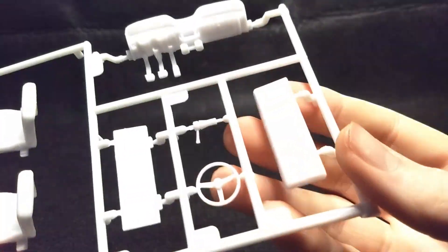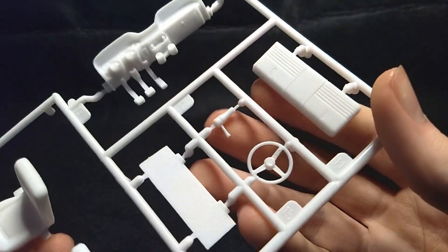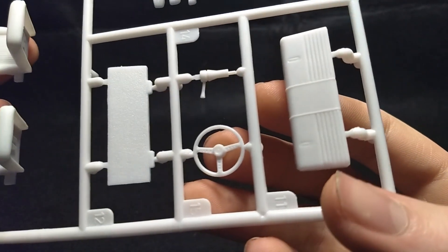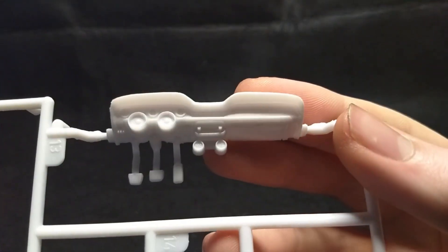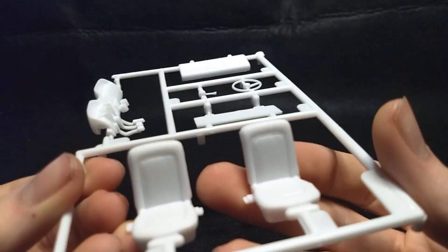This one has your interior parts. Looks like a back bench and steering column. Here's your stock steering wheel — or that one might be your drag steering wheel, I'm not sure. More interior parts. Here's your dash. Very cool dash.